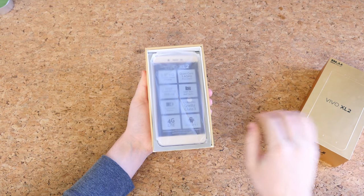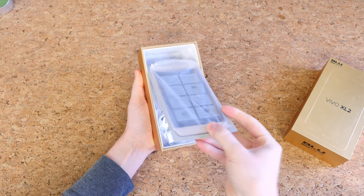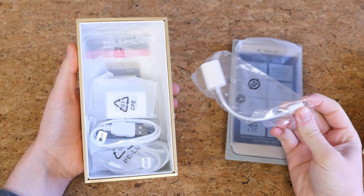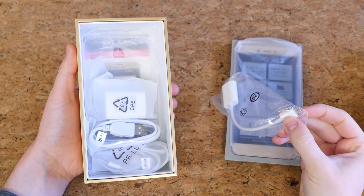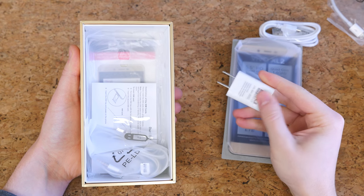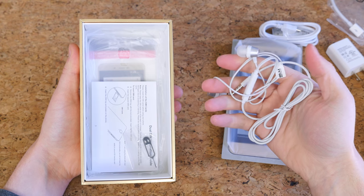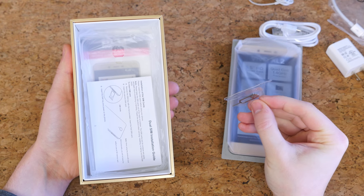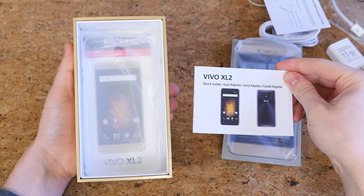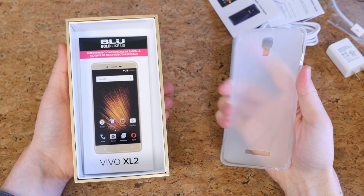Now we can get our first glimpse at the hardware by sliding off the top of the box. Setting the phone aside for a moment, let's look at the accessories. We have a USB to micro USB adapter, a micro USB charging cable, and a US wall adapter. There are earphones with removable tips and music playback control buttons, a SIM card removal tool, a dual SIM card installation guide, a get started guide, a plastic silicone case, and a screen protector.